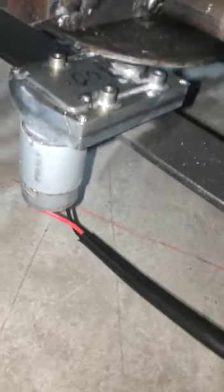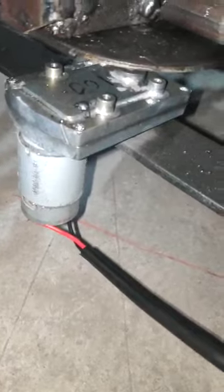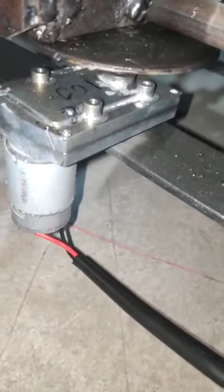Here you can observe there is a permanent magnet DC motor which will be rotating at 5000 rotations per minute. There will be a spur gearbox which will be reducing these 5000 rotations per minute to 100 rotations per minute.